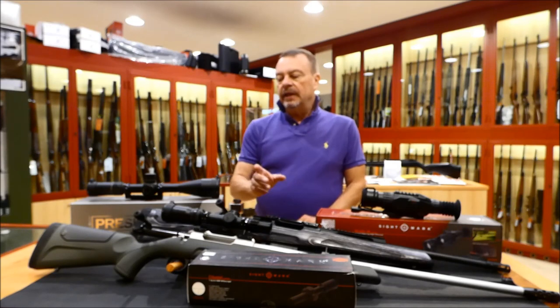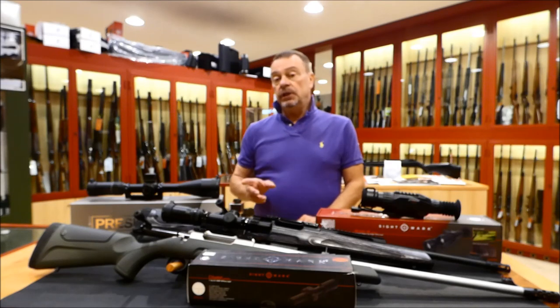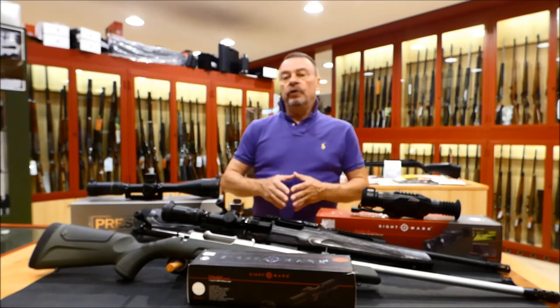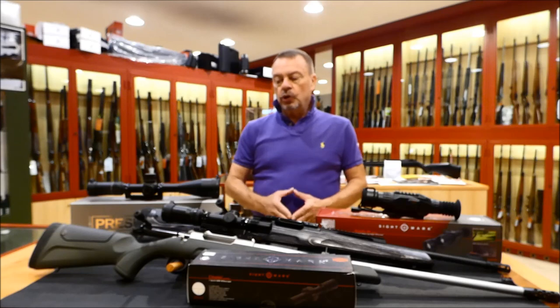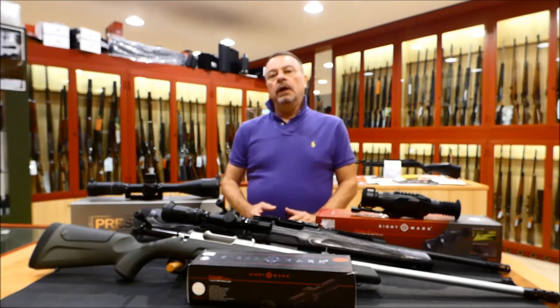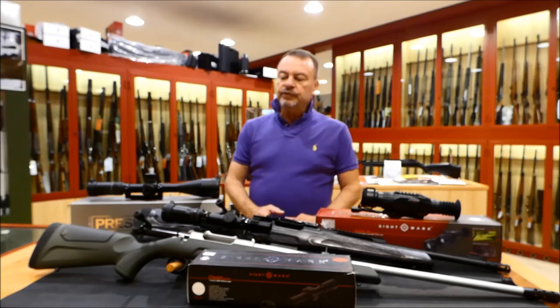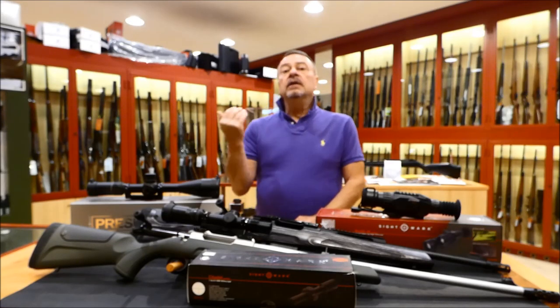First of all, mind that with this scope you can shoot even the .50 BMG caliber. So this is a scope that has been developed and built for heavy-duty use. This scope has a second focal plane reticle. The reticle is the HDR — a classic cross with a central dot that is illuminated in red color. This is very important for the acquisition of the target, even if the target is fast moving.